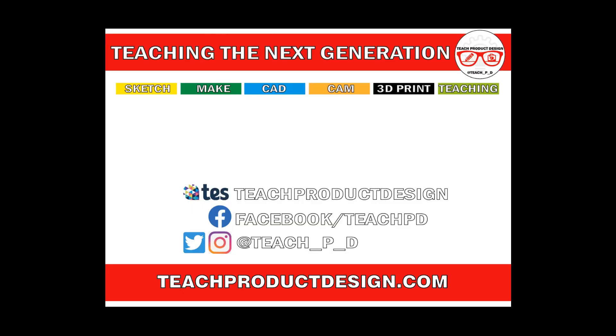Thanks for watching. If you found this content helpful please click Like and Subscribe, and check out any other resources and videos using the links in the description. See you on the next one.